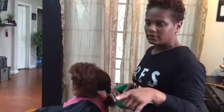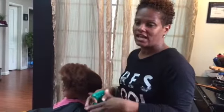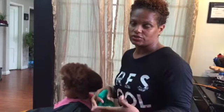Hey you guys, this is Shanae with SBS Hair Studios. I have a young, tender client here — she's 7 turning 8 — and I wanted to explain to you guys, the parents out there who are having difficulties and challenges with detangling your children's hair.